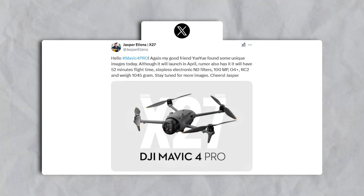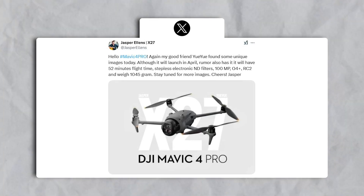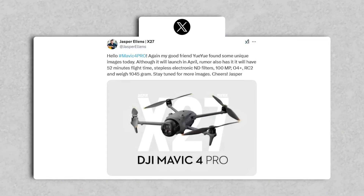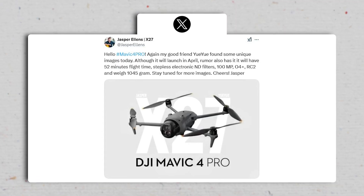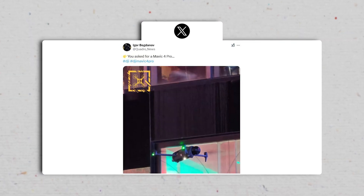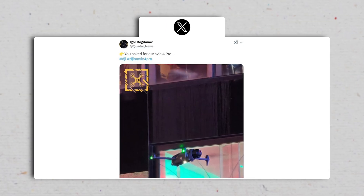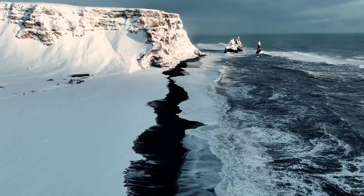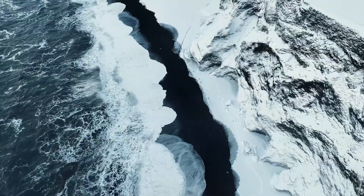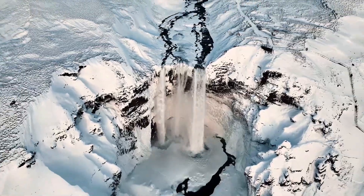The Mavic 4 Pro features a redesigned body that's slightly heavier than its predecessor, weighing 1,045 grams. This increase in weight is attributed to a larger camera module and an upgraded battery. The leak shared on X also highlighted the drone's bulb-shaped triple camera setup, housed in a sleek spherical gimbal. This bold design choice aims to enhance stability and wind resistance, making it ideal for capturing cinematic footage in demanding conditions.